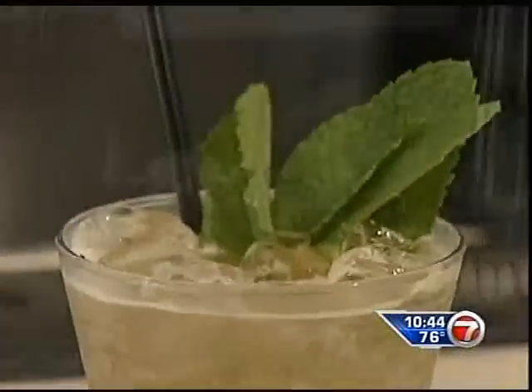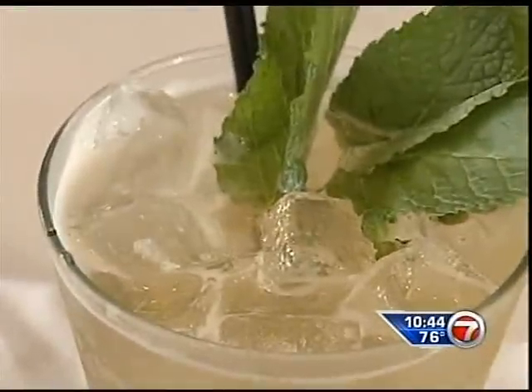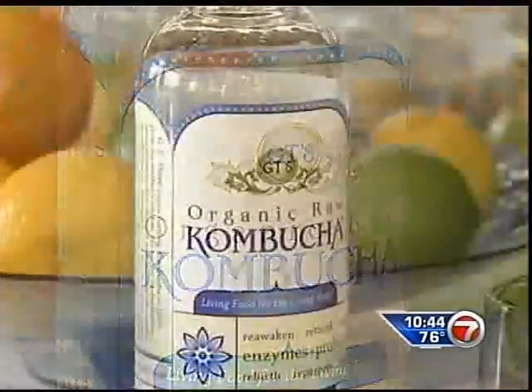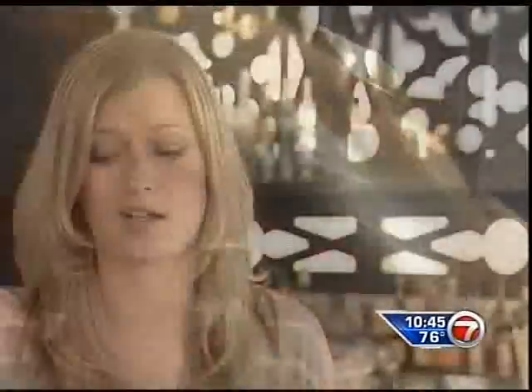You can replace the traditional mint julep with their Buckingham Julep. Instead of using bourbon for a traditional mint julep, we use kombucha and fresh brewed breakfast tea. The kombucha adds probiotics, so it's really good for your system, and it's also a great detoxifier. It's completely refreshing and very crisp.